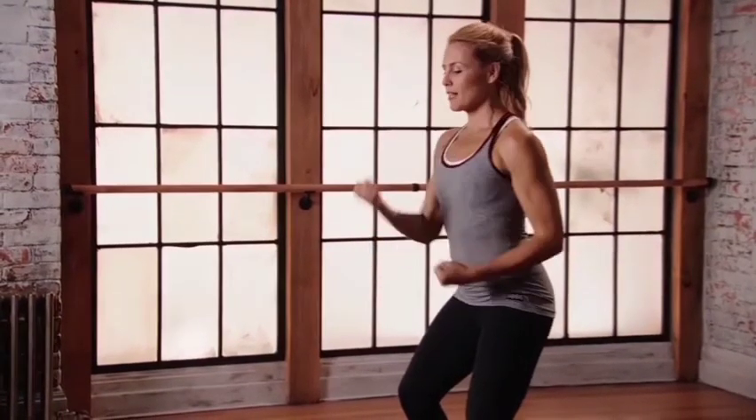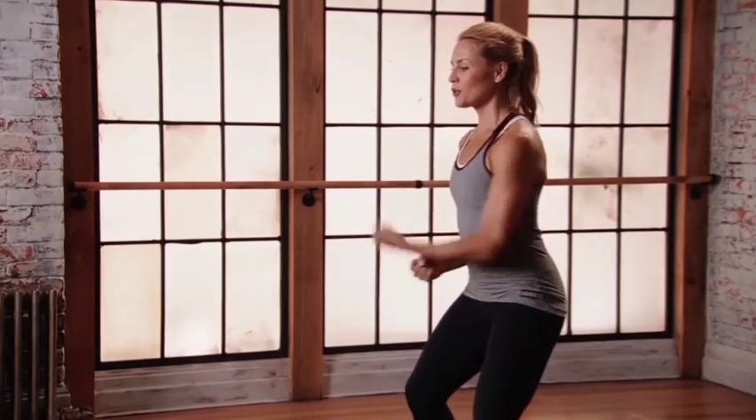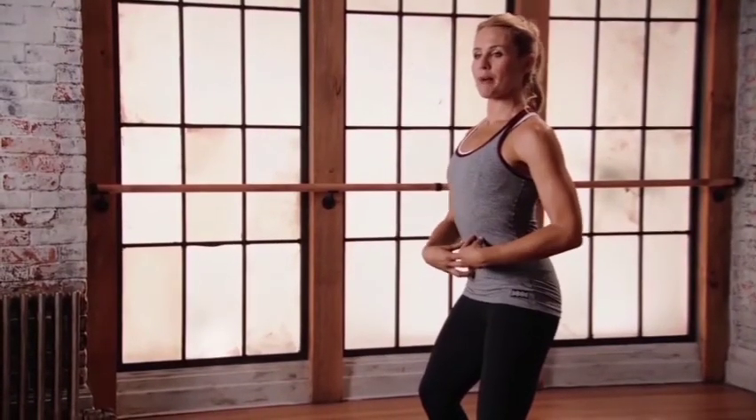Tuck those elbows in, we're going to do little jabs. Really use your breath here. A little bend into the elbow. Strong arms, strong core. Really get into that lower body. Secure the core. Belly button pulled in. Get those boxing gloves up. And let's go.